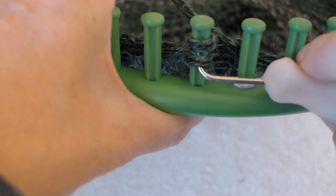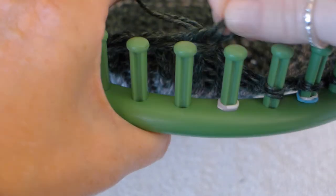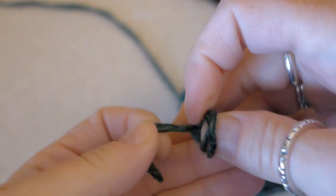Do this all the way around the loom until all the loops are off of the pegs. When you get to the very last loop, cut the yarn, take the loop off of the peg, and put the end of the yarn through the loop and pull it tight to finish the cast off.